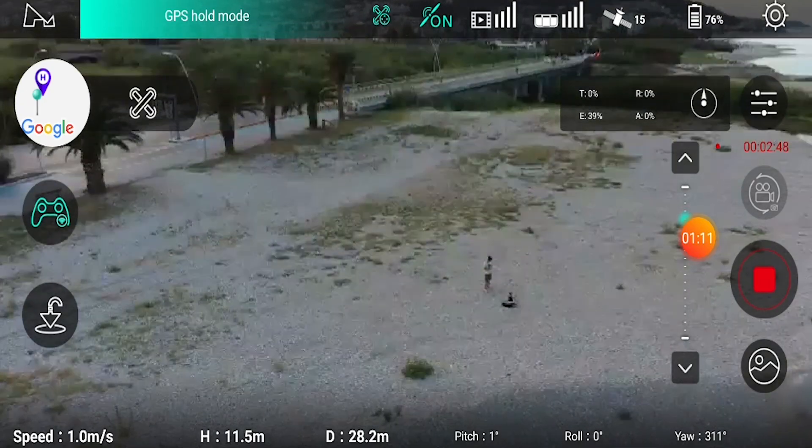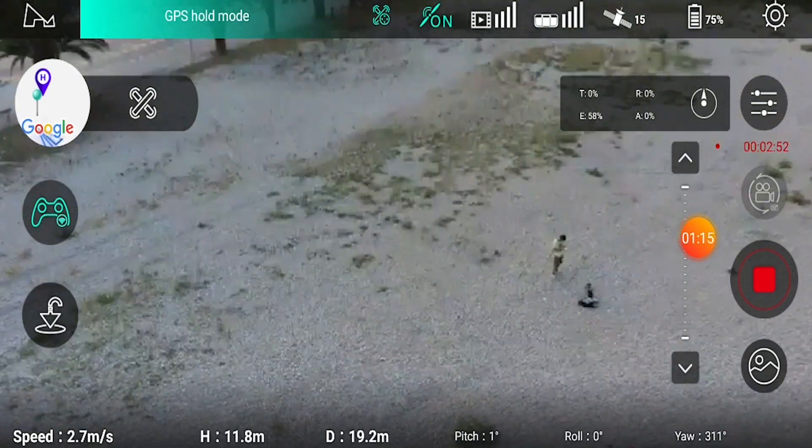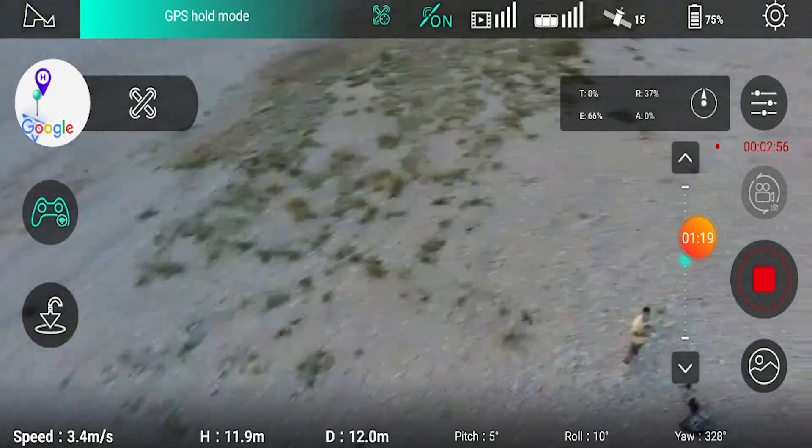Then, one important thing I hope is resolved with updates: there is a noticeable lag in the video transmission between the drone and our device. It seems that during maneuvers there is about half a second of delay, which for those who need to frame precise shots is very significant — and even simply to avoid an obstacle, that half second could be fatal.